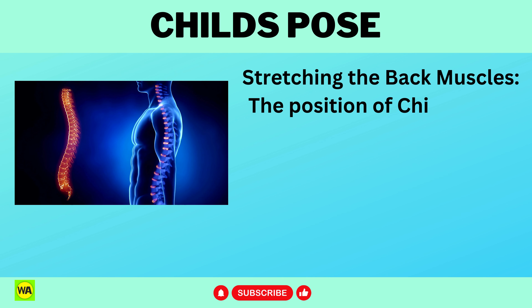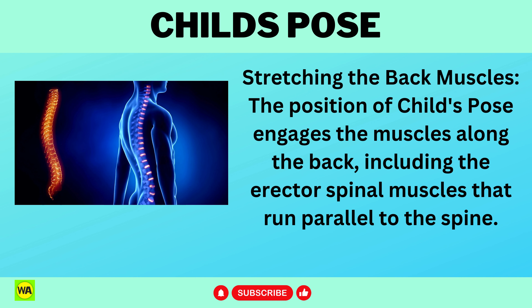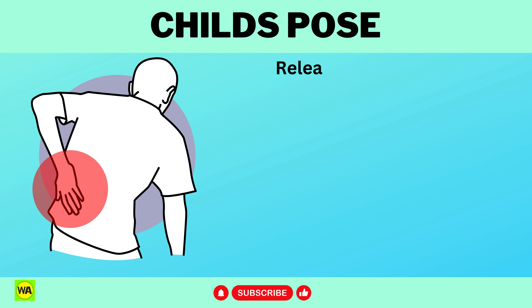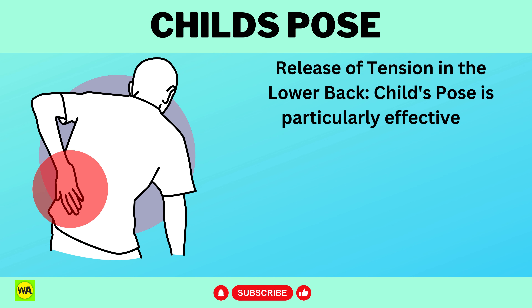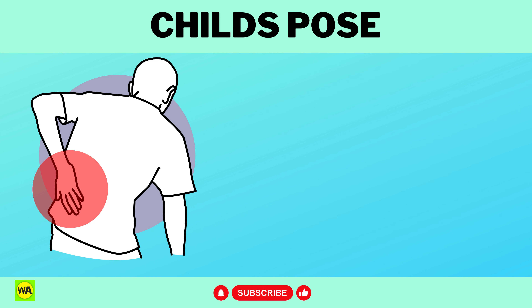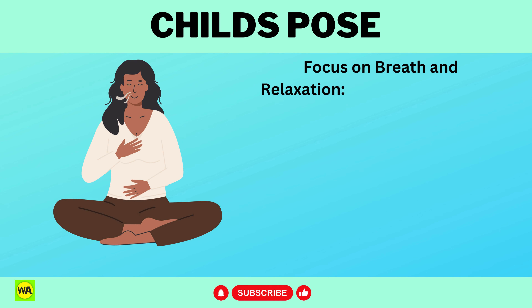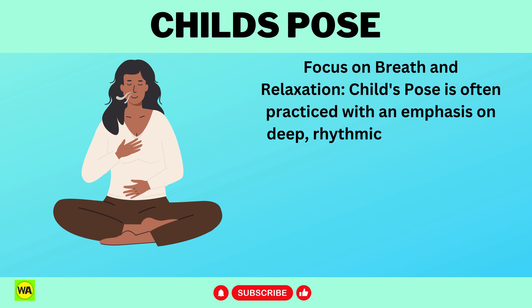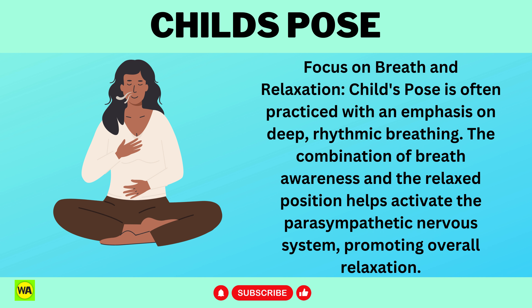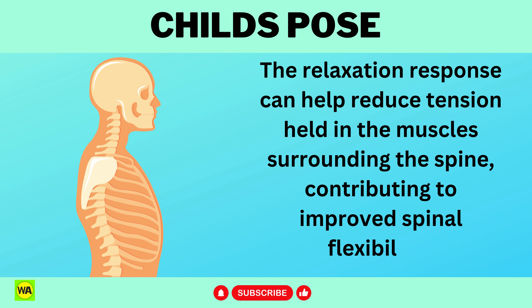Stretching the back muscles: the position of Child's Pose engages the muscles along the back, including the erector spinal muscles that run parallel to the spine. The stretching of these muscles contributes to increased flexibility and suppleness along the entire spinal column. Child's Pose is particularly effective in releasing tension in the lower back, encouraging the pelvis to tilt backward and creating a natural lengthening and stretch in the lumbar spine. The combination of breath awareness and the relaxed position helps activate the parasympathetic nervous system, and the relaxation response can help reduce tension held in the muscles surrounding the spine, contributing to improved spinal flexibility.